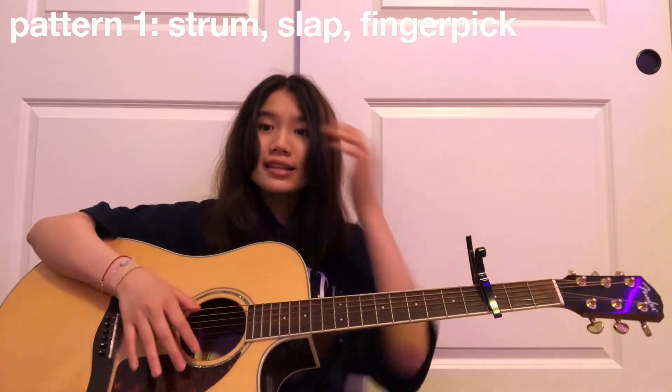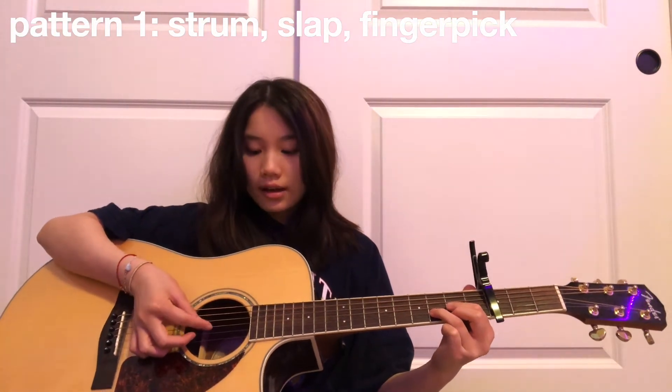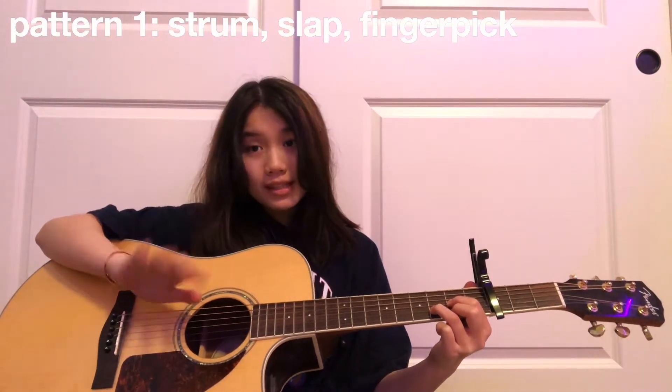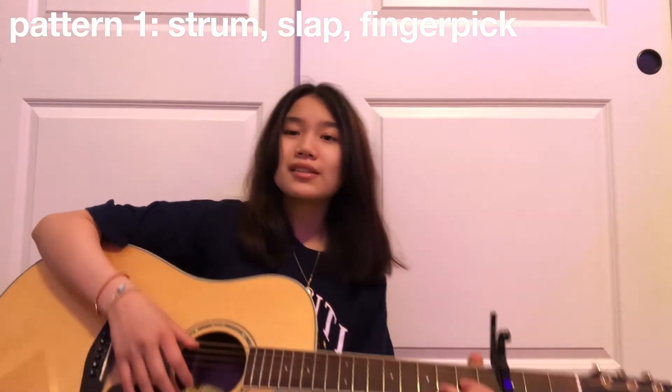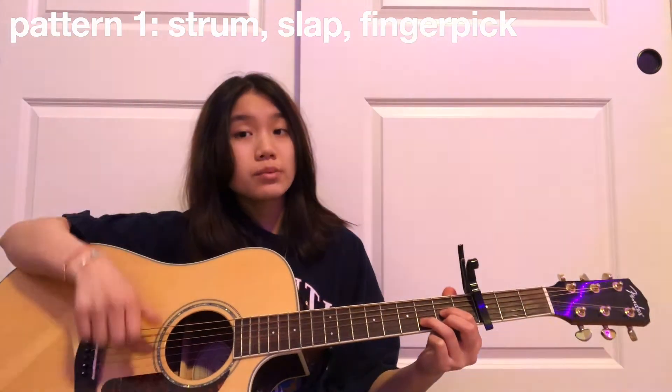I'm going to walk you through how I strum first. I need to figure out my angles — I know for some guitar tutorials you'll see a camera from here so you can see better, but I don't have that. It's kind of like a drum slap and finger-picking mix where I do a strum first, then slap, and then finger-pick the G, D, and then B or E depending on whichever one my finger arbitrarily falls on. It's an alternating movement between these three fingers with periodic slaps in between.